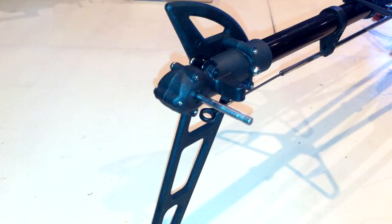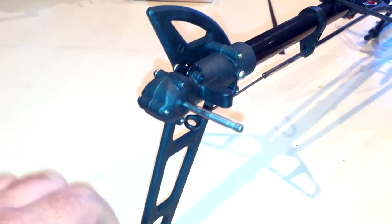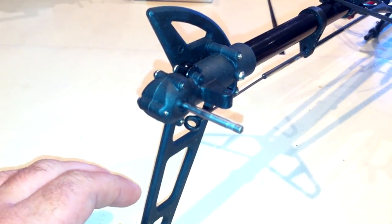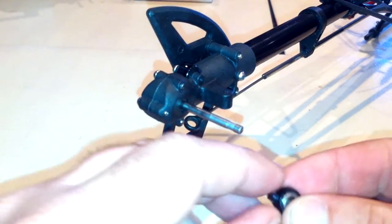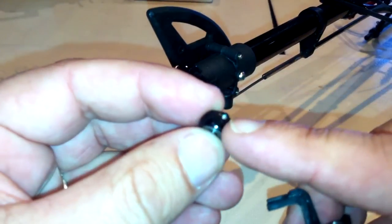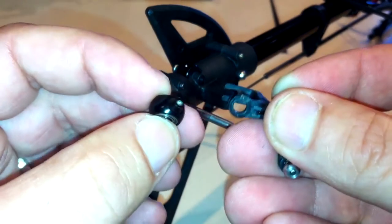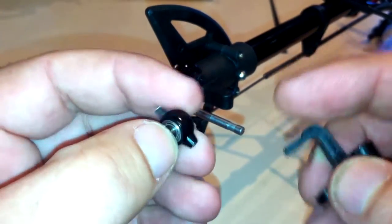Hey guys, just going to do a video to set your tail up. I'm just using my V450 Wilkira D03. As you can see, I've actually pulled it all apart because I had a fair bit of wear and tear in my tail control rocker arm, which is this little unit here, and also in my tail rotor head. They're fairly fragile little parts.